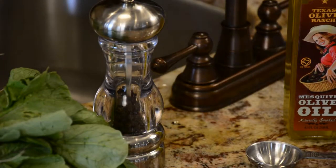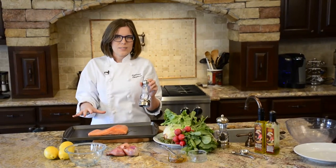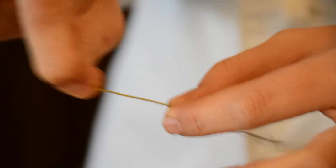All you really have to do with salmon is give it a little bit of flavor. Salmon has great flavor as it is, so you just want simple salt, pepper, and some herbs as well — I'm just doing a little bit of thyme.